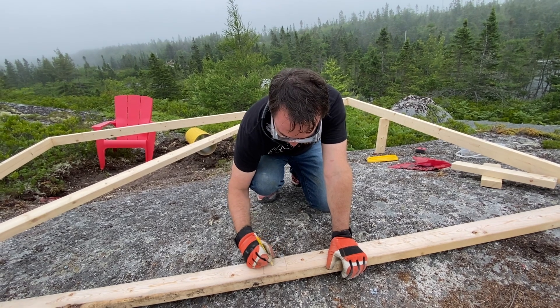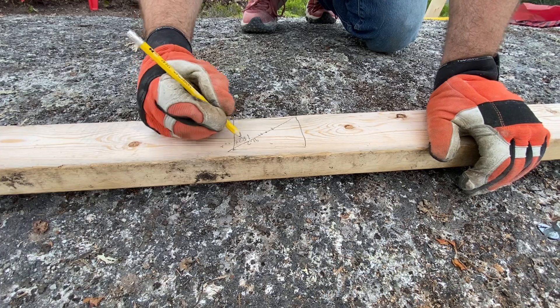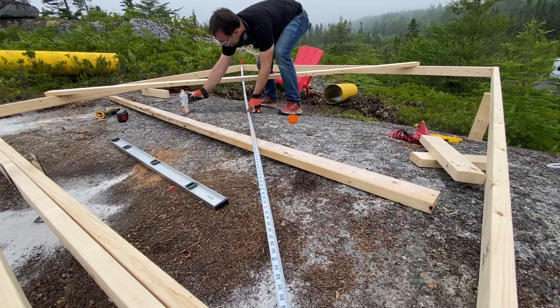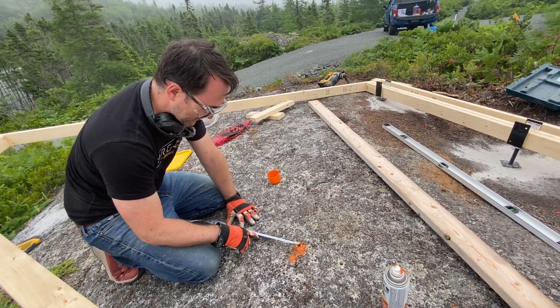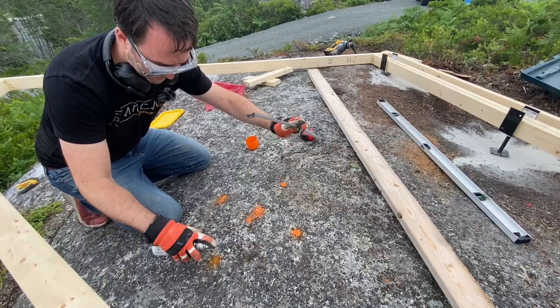The hypotenuse is 182. So what I think we should do is mark the center at 91 inches and then back off at four points about seven to eight inches, and that's where we should drill some holes for some rebar.